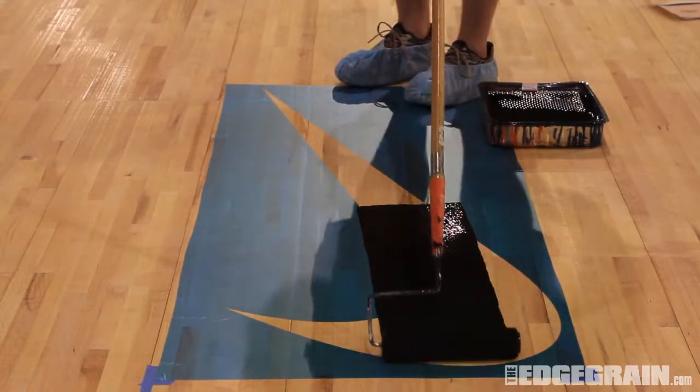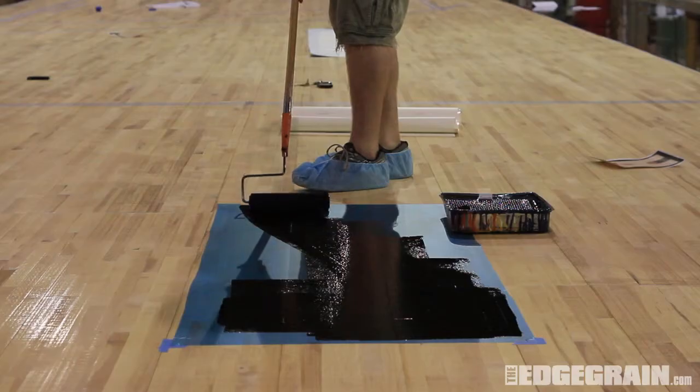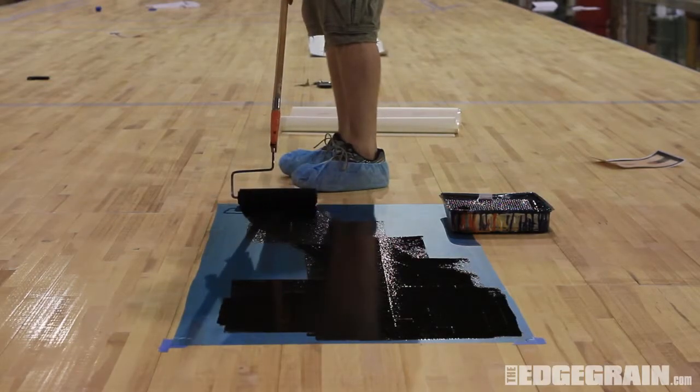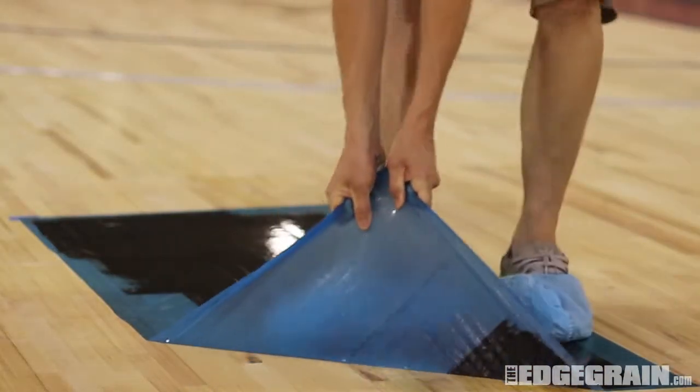Paint the logo with as many coats as needed for coverage. When the paint is dry, remove the stencil from the floor.